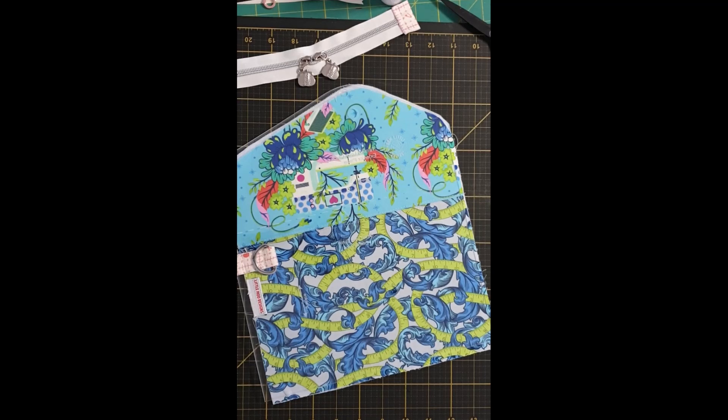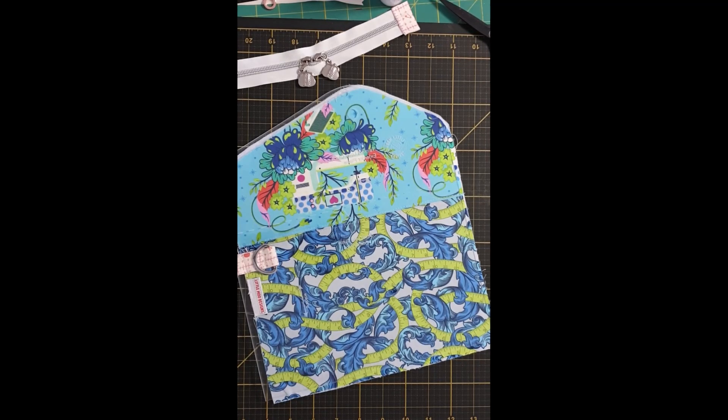Hi everybody, it's Kylie from Little Moo Designs. Thank you so much for joining me today. Today's tutorial is all about fussy cutting your Tainted Love Clutch and working with directional fabrics. So just a few little notes before we begin.